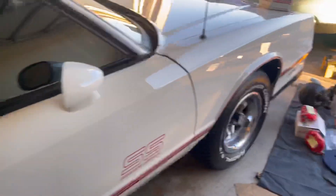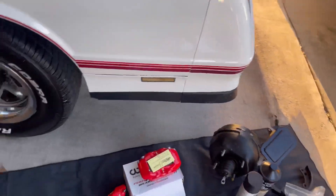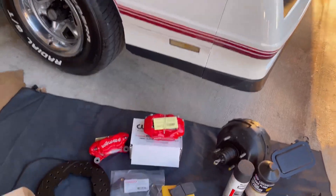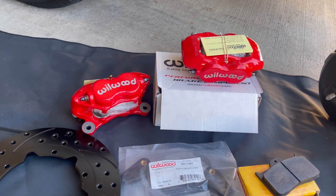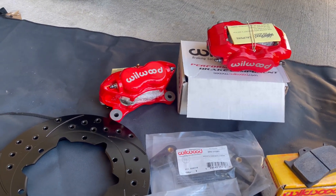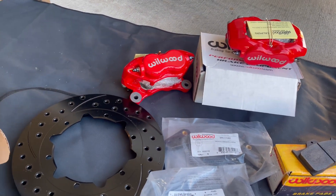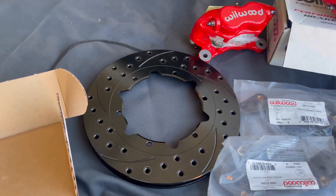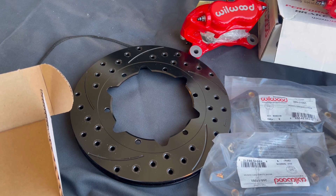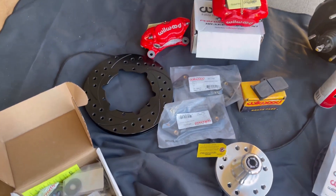Let's get to this unboxing because I'm stuffed. So what we have here today? Yes sir — Wilwood four-piston brakes for the SS. I end up receiving this about a week, week and a half ago. But I just had to gather all my other parts before I shot the unboxing. And I want to say I didn't order a black rotor — I ordered a chrome or silver, but they sent me a black one.